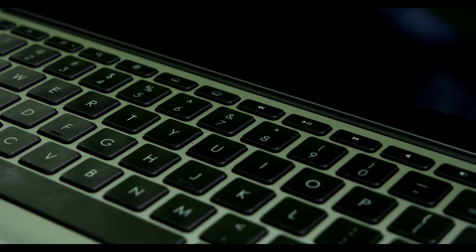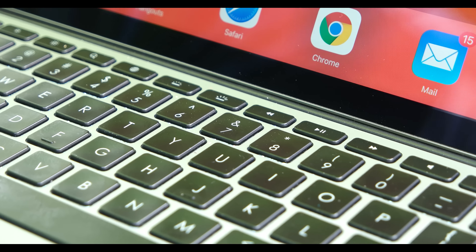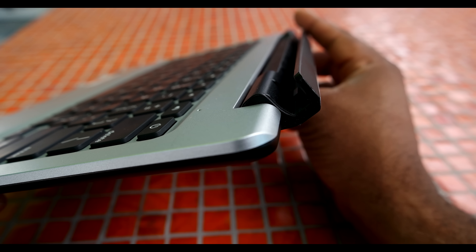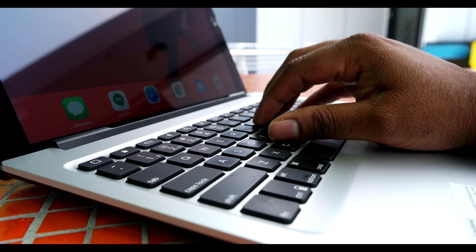Logi's Create, on the other hand, is a one-piece affair, much like Apple's own smart keyboard cover, and has only two angles it can be used at. This case's outer material is a textured, cloth-like, water-repellent material, making it feel more secure to carry than the Slimbook.